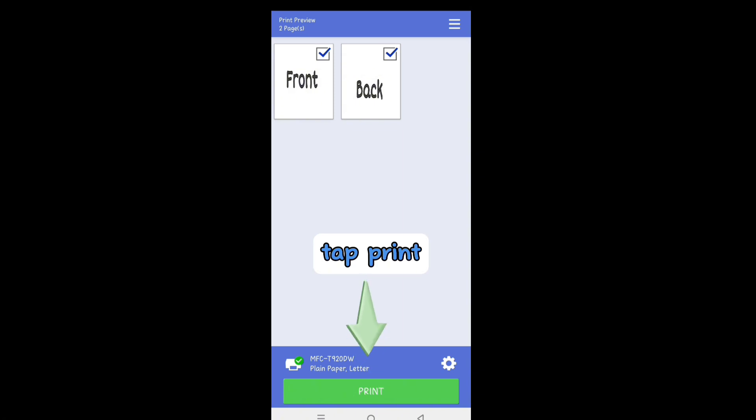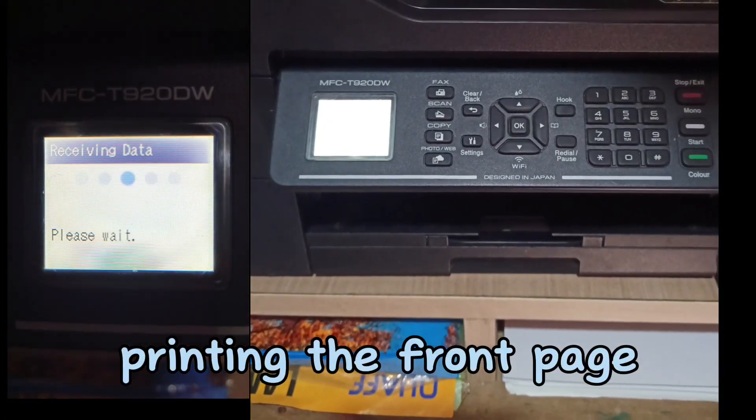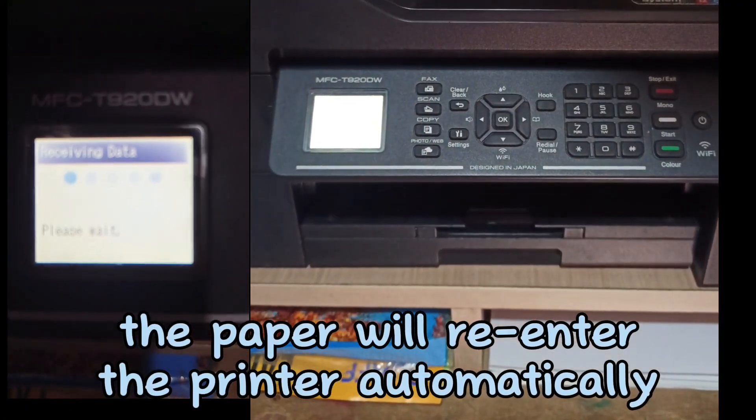Tap Print. Printing the front page. Tap Print — the paper enters the printer automatically.